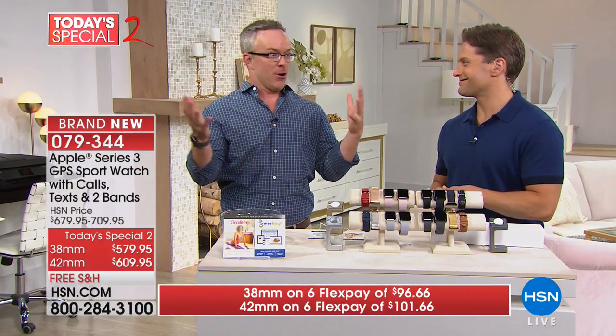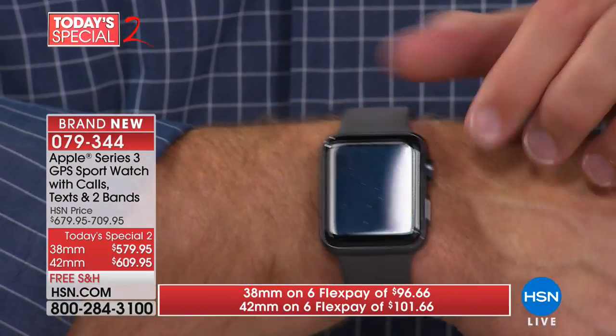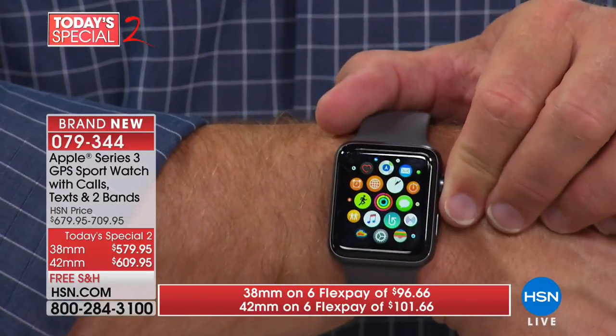I actually locked my keys, wallet, and phone in the trunk of my car. I thought, I can't call AAA, what am I going to do? And then I realized — it's all right here. AAA is in my phone book, and my phone book's on my wrist. I was able to call them and engage with them. I wasn't disconnected.